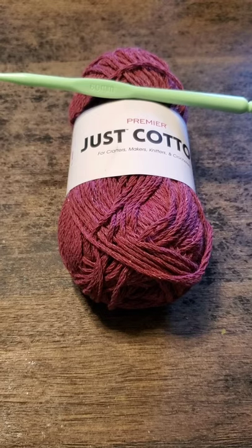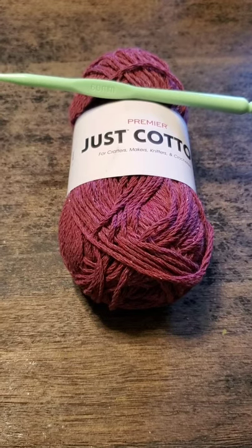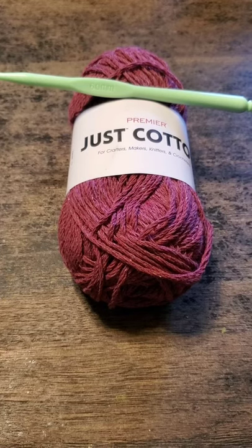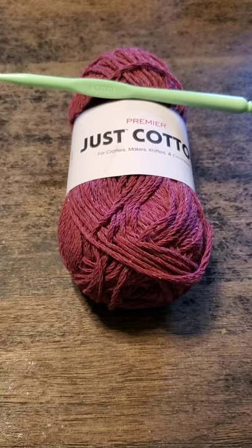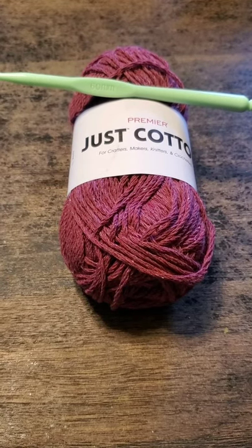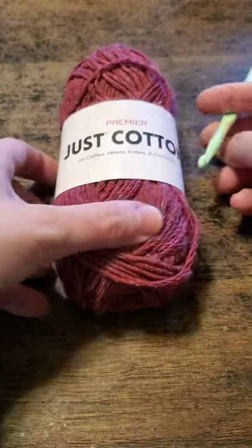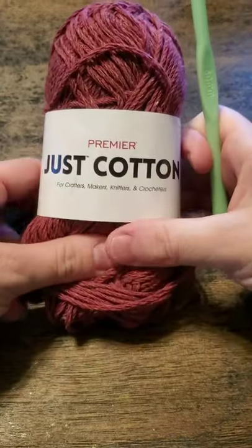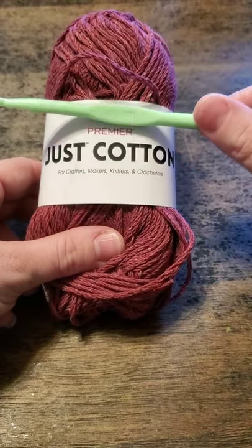Hey guys, this is Robin with Robin's Crocheted Creations and Spin Crochet Repeat RCC. You can find me on Facebook, Instagram, Ravelry, Etsy, YouTube, and Rumble. I have been asked to show how to crochet a dishcloth, so that's what I'm going to be doing today.